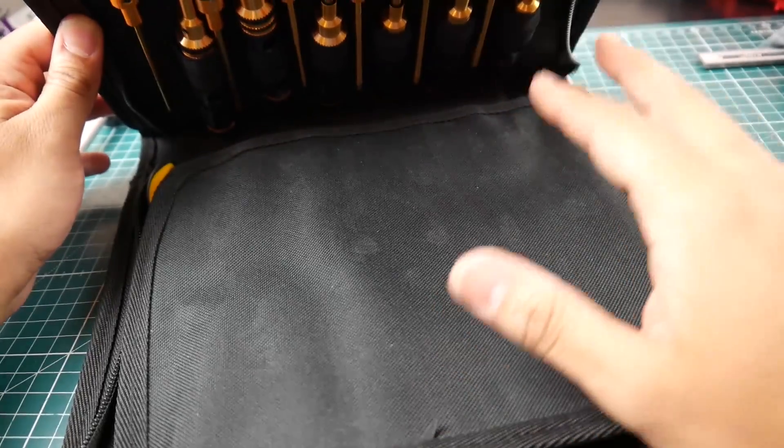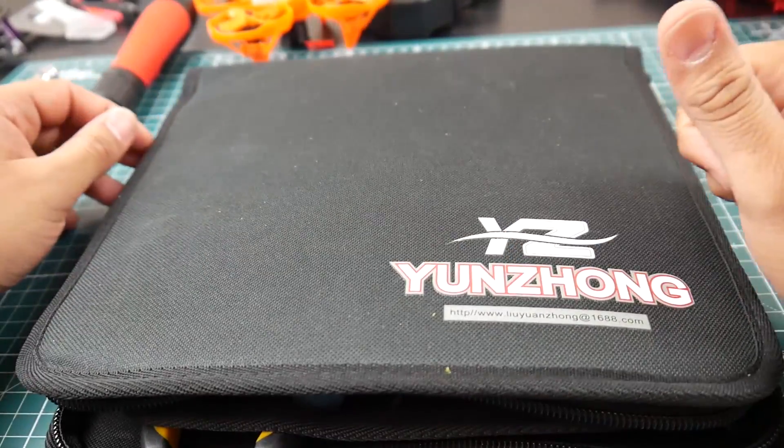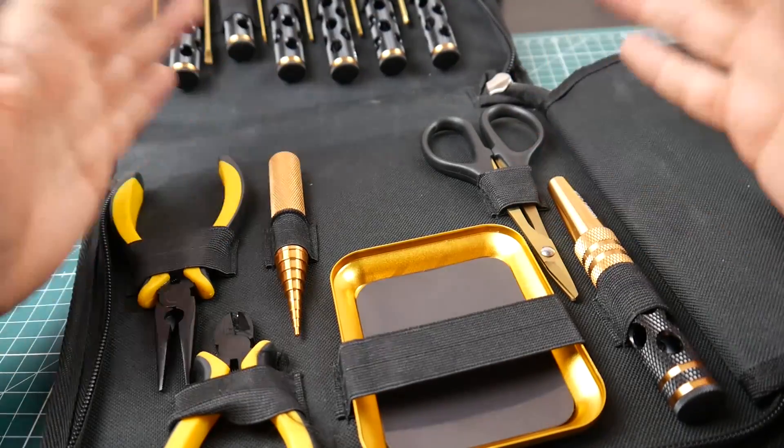Everything in here is supposedly titanium coated. Let's take a look at what it comes with. It comes with a very good quality carrying case, and let's start with the bottom section.